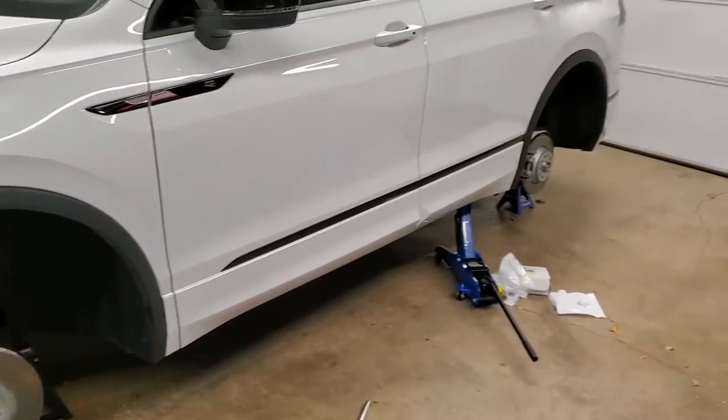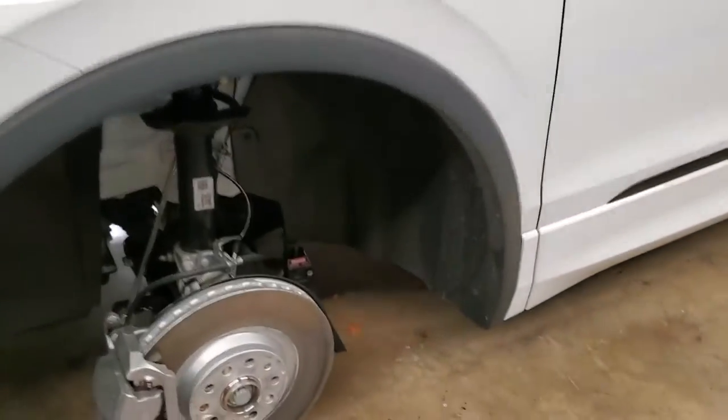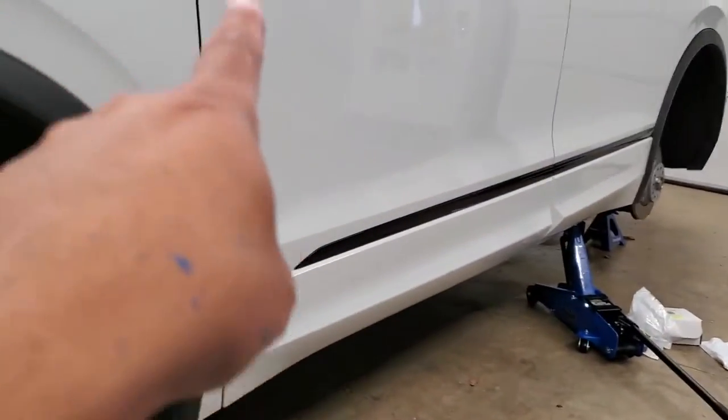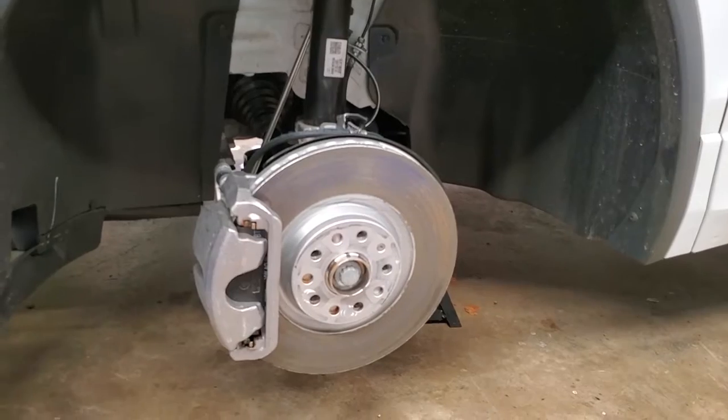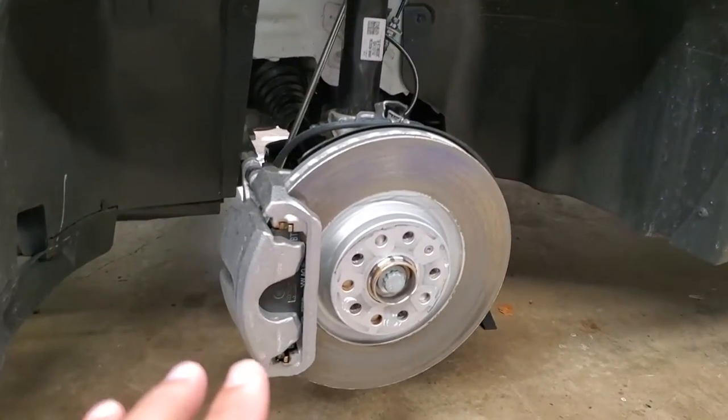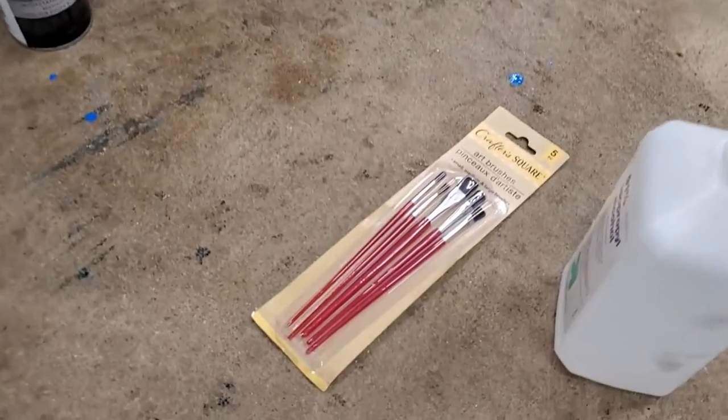I've got the car all jacked up. I'm going to work my way around — start here on the front, go to the back one, then the back one on the other side, and back around. By the time I come back around, the first caliper should be dry enough for a second coat. This will probably take three to four coats to build up a nice base.